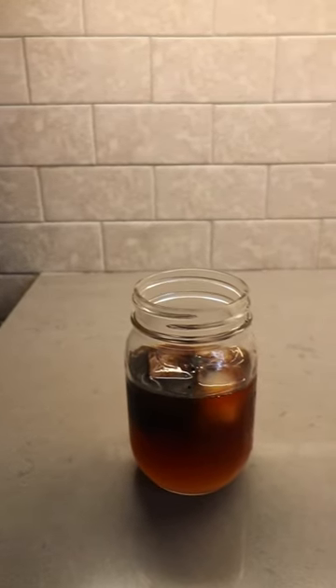Trust me, you need to try this drink. It's one of those weird combos that you don't think will actually work but is really delicious, and it'll be your new go-to drink this summer.